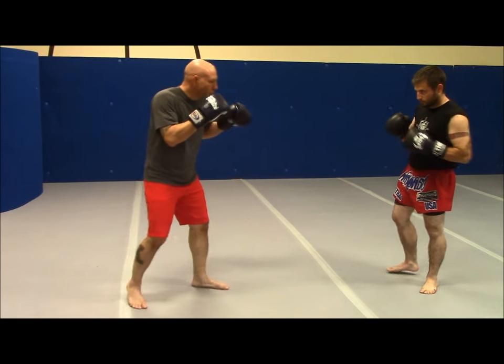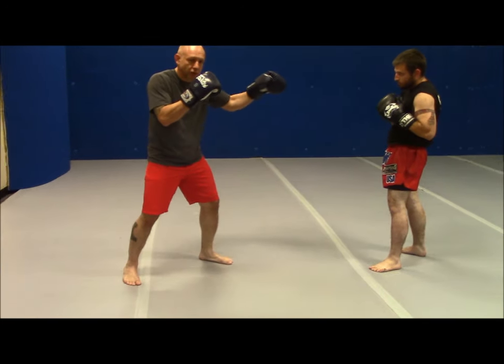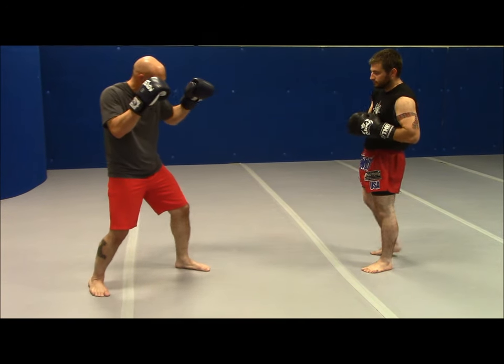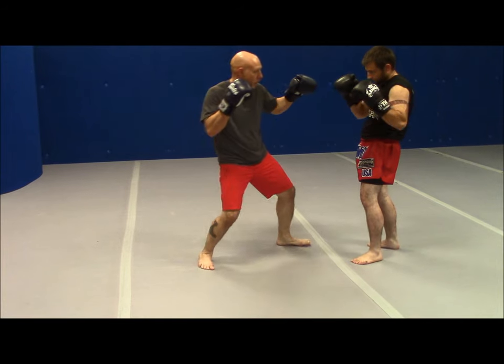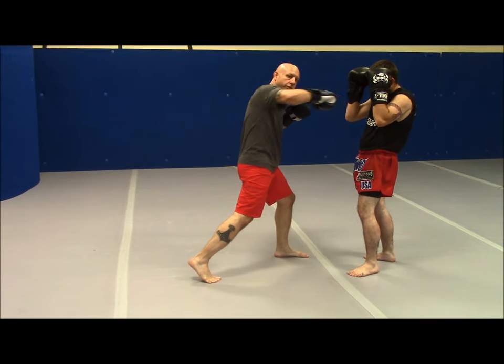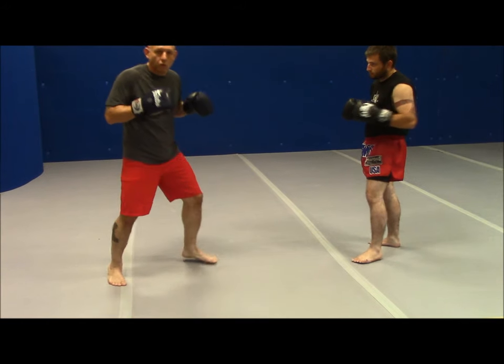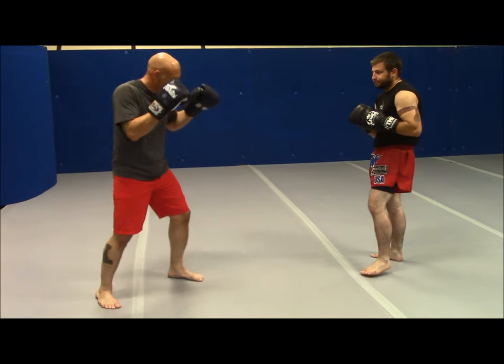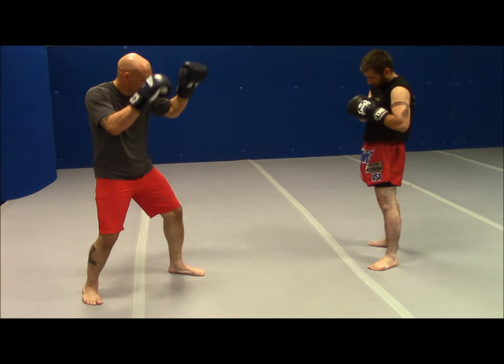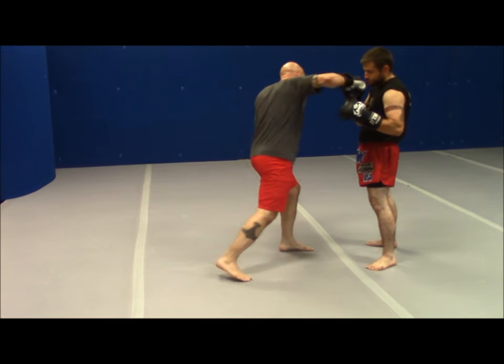So I'm here and I want to catch my opponent with this Crow Hop Punch. What I need to do is shuffle forward like this. When I do, I throw my overhand right through or over his guard depending. It's like an overhand right, but watch what my feet do: one heel comes up, touches the other heel, shuffles forward like this, and then I strike.